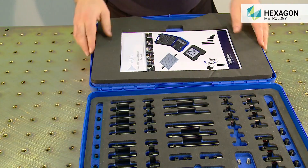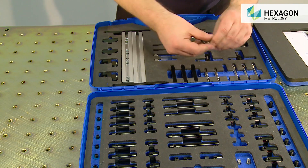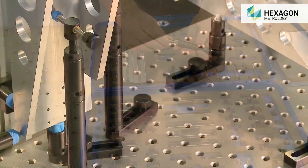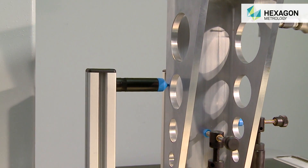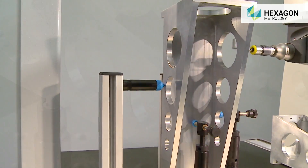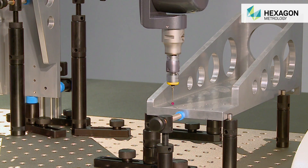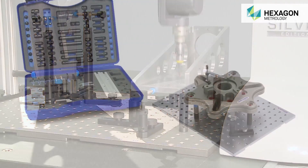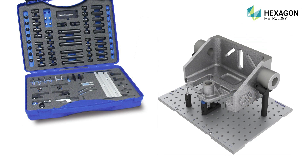SwiftFix allows for unlimited fixture configurations all from one kit. There's no need for expensive dedicated fixtures. No matter how complex the component to be measured, SwiftFix from Hexagon Metrology is flexible enough to offer the required solution. With just one kit, you have hundreds of fixtures — just build, measure, strip down and build again.